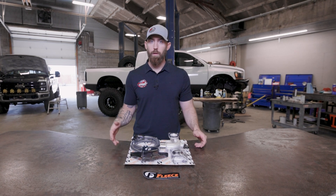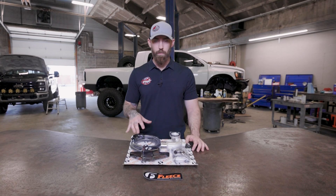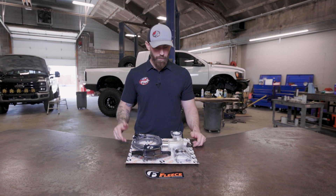A lot of cases when I see a blown up engine come in, it's number six that got way too hot and the piston got destroyed. This is going to help get rid of those problems, or at least help to get rid of those problems.